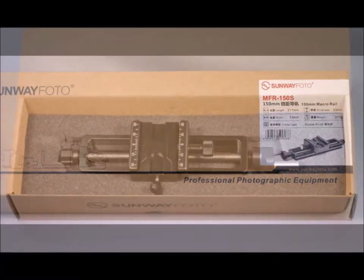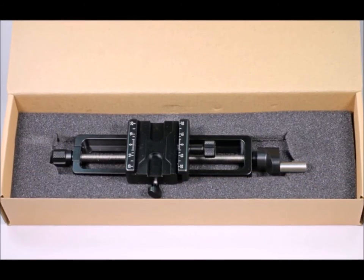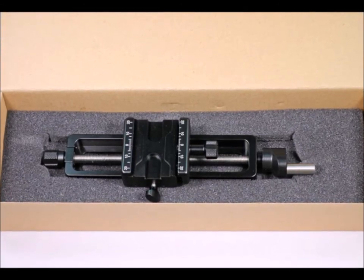They work just so amazingly better. And here's what this Sunway Photo unit looks like when it shows up — nice box, first-class quality, high-quality aluminum build.